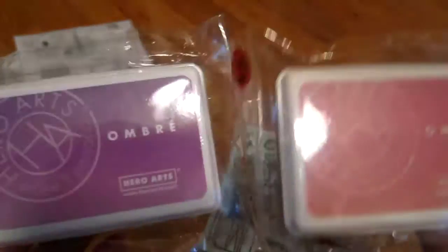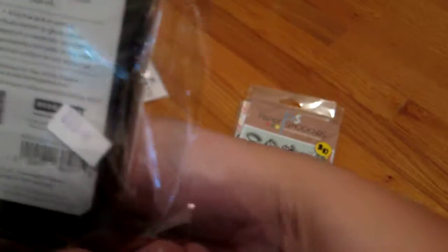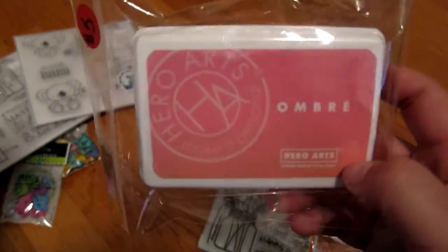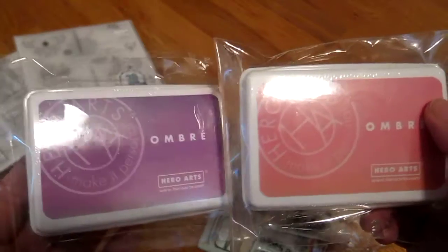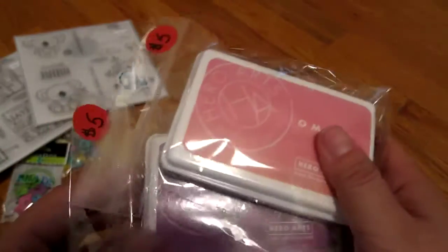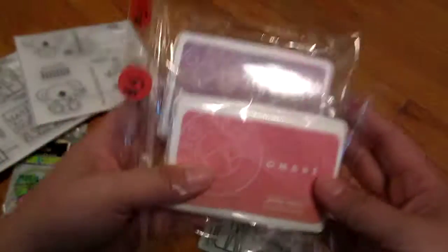I got these two ombre inks from Hero Arts — a light to dark pink and a purple one. I got these for $5 each. Usually at Hobby Lobby they're around $10 each, so I'm happy I got two of them for $5.